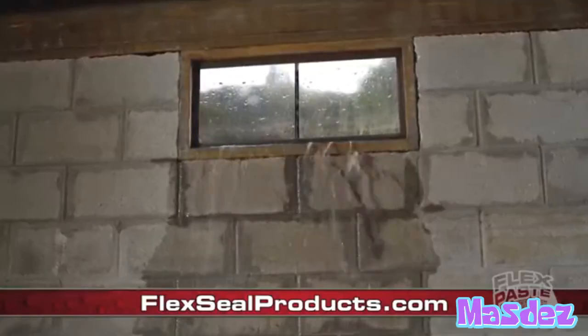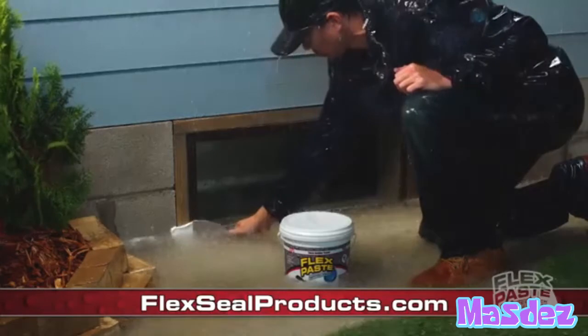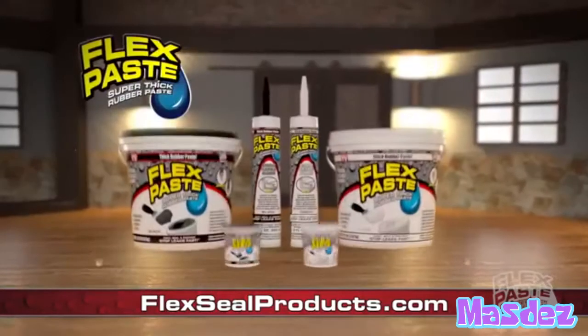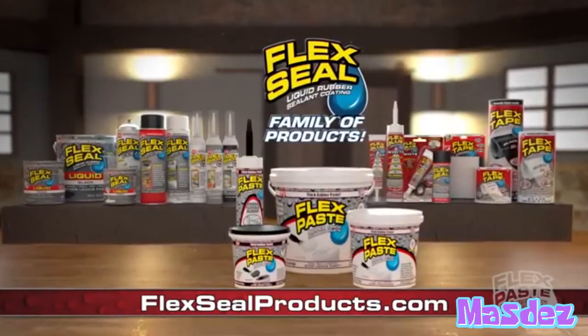FlexPaste can destroy your windows and doors. But you can push FlexPaste deep into wet surfaces to help prevent blood damage. You can get FlexPaste and the entire family of products at products.com.